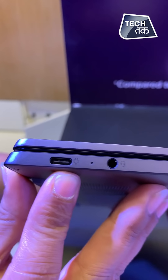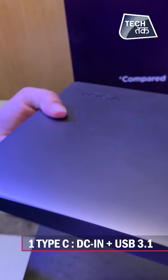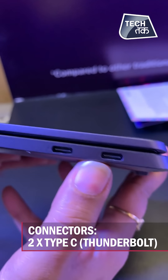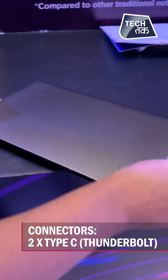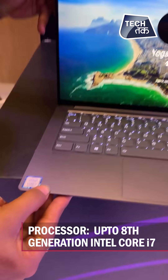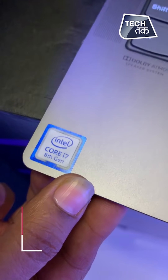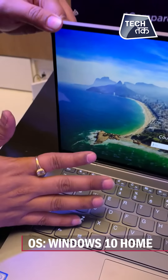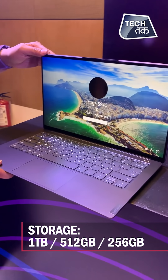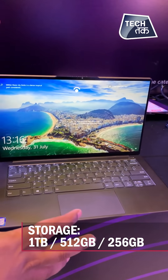You can see there is a charging port which is Type-C with a 3.5mm headphone jack, and here there are two Thunderbolt ports. The processor is an 8th Gen Intel Core i7. It is the S940 running Windows 10, with 16GB LPDDR memory and 1TB PCIe SSD storage.